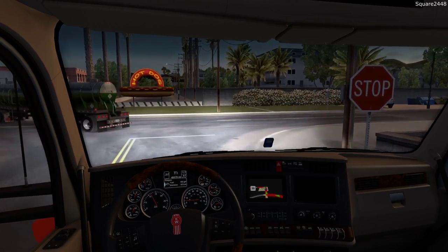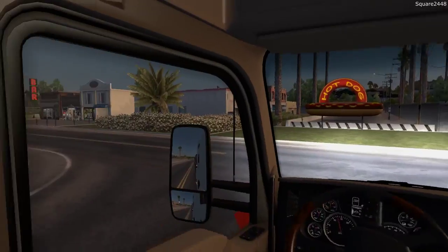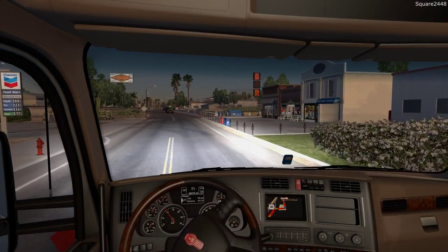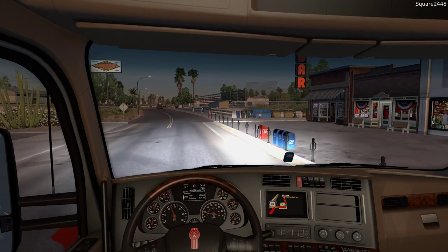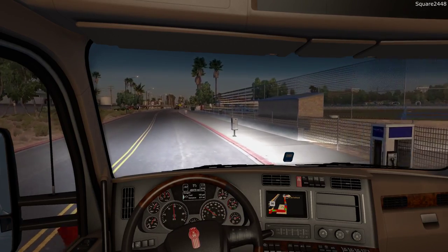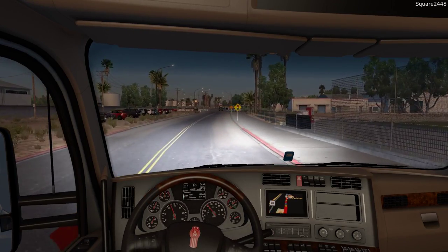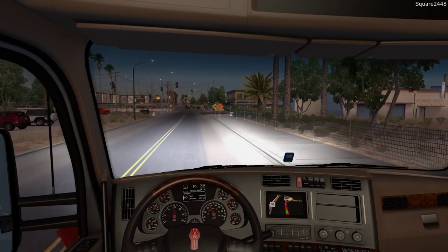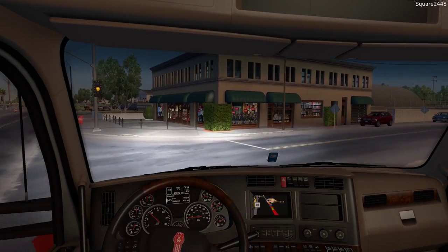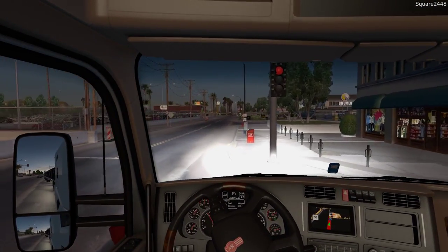We'll turn our lights on — yep, lights are on. Just checking the high beams there. You want to come to a complete stop for around three to four seconds before you go. Our destination is right up here to our right. We'll take this turn — looks like we are actually not supposed to take it, so we'll have to keep going. Good save there, or else we would have had to go around the block.